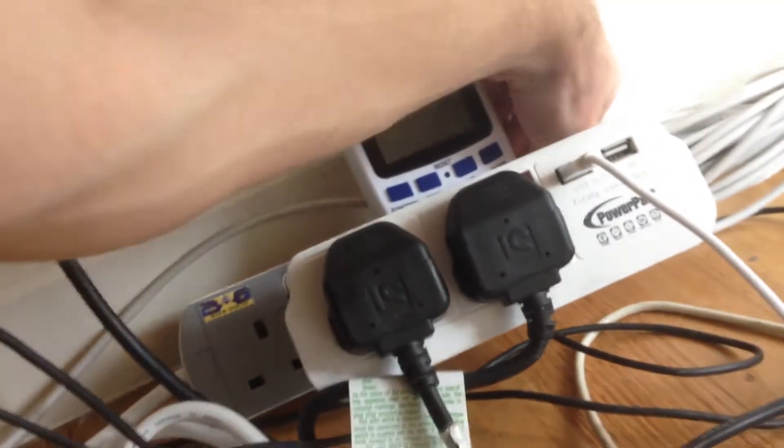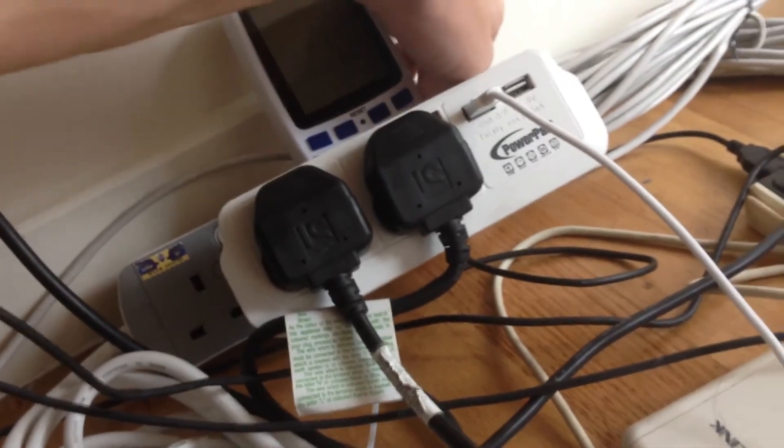Let me just double-check — okay, that one was turned off. Now we can test this. Okay, let's turn on — whoops, wrong switch. Okay, let's try and reach it.